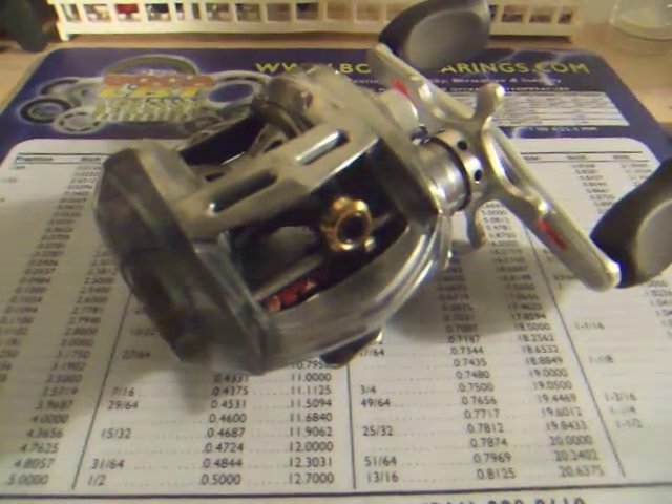Hi guys, today I'm going to show you how to upgrade the bearings on your Daiwa Alphas.